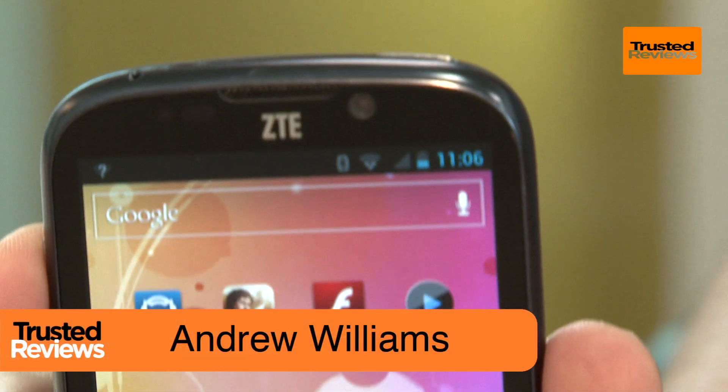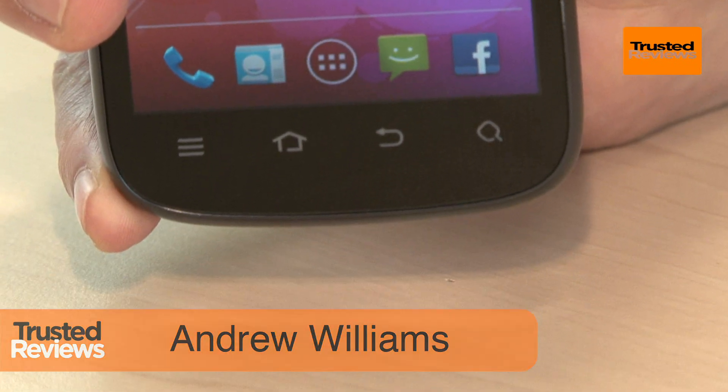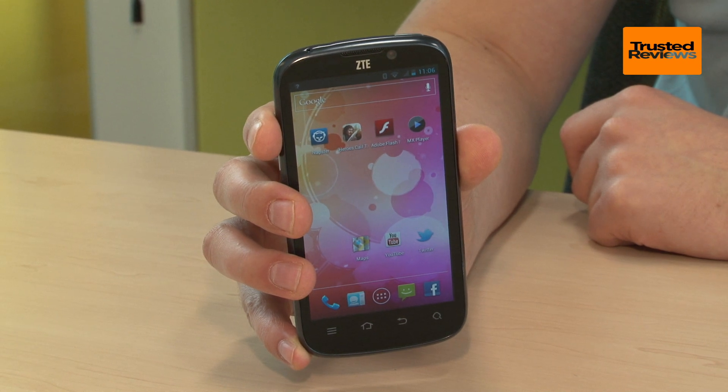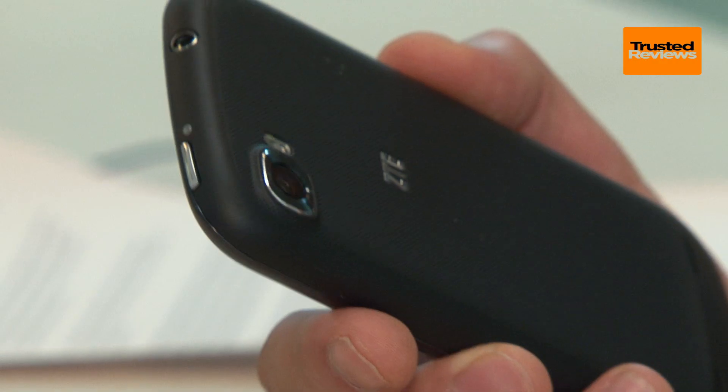A big phone from a name some of you may not recognize, the ZTE Grand X has a way to go to convince the masses it's worth picking over a Samsung or HTC. But a keen match of aggressive pricing and strong features make it worth every penny of its £190 price.